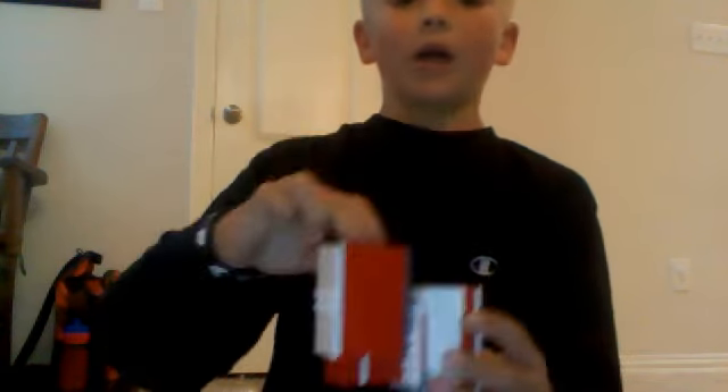That is my Lego candy machine. If I get enough rates, comments, and subscribers, then I might show a video on how to build this awesome machine.